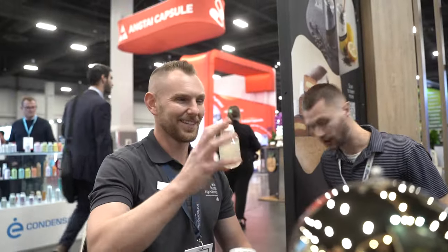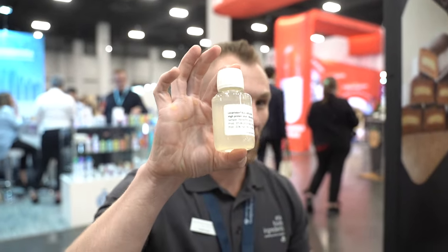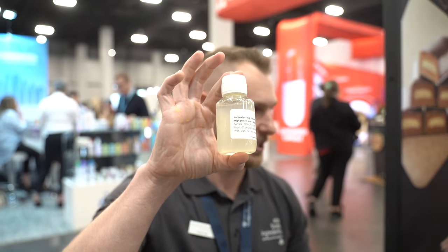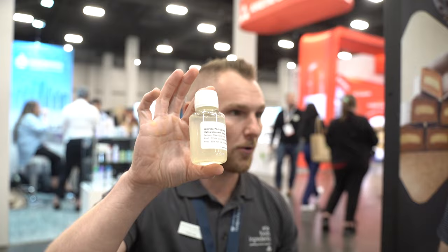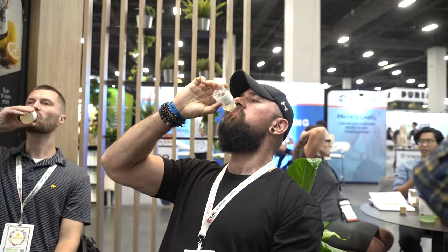Wow. Mint. You could do like a real easy mojito. So this bottle has 21 grams of protein in it — just that little guy. It's our beta-lactoglobulin in a shot format — 21 grams of protein in a shot. That's pretty cool. That's really good. I would drink one of those post-workout every day. That's easy — the simplest thing ever.